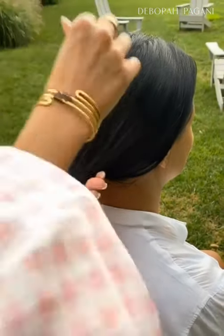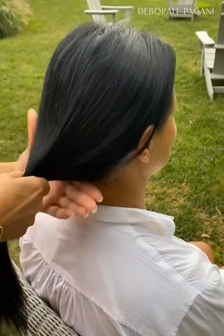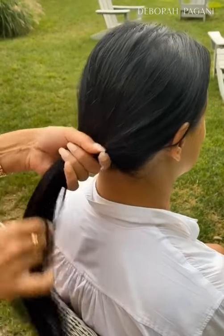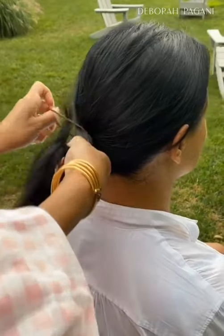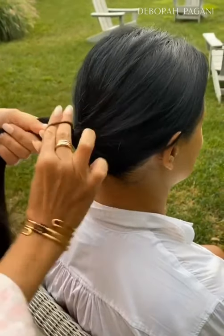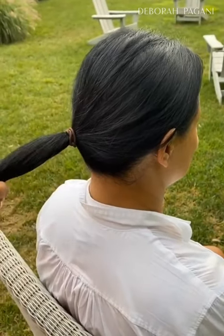You just want to comb through the hair and put your hair in a basic ponytail. This will work on the top of your head, middle, anywhere — just position it where you would like the bun to sit.